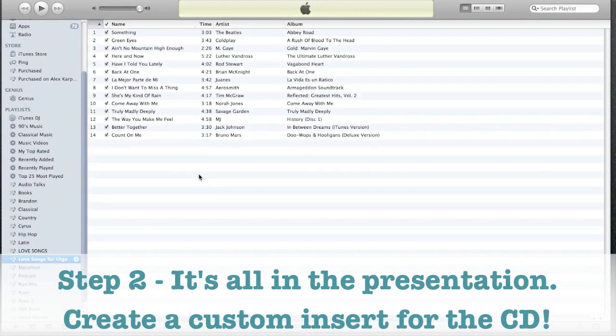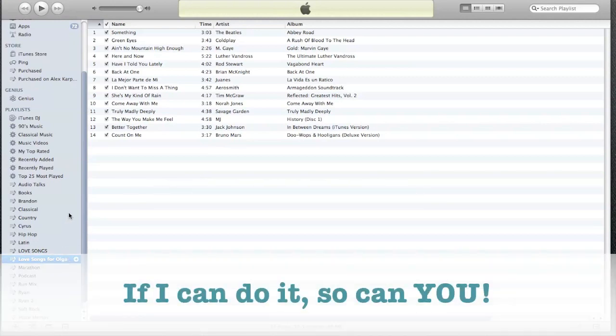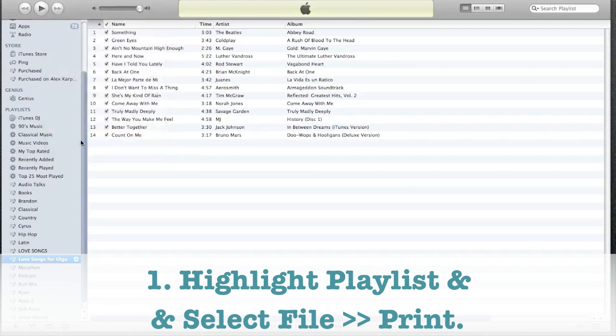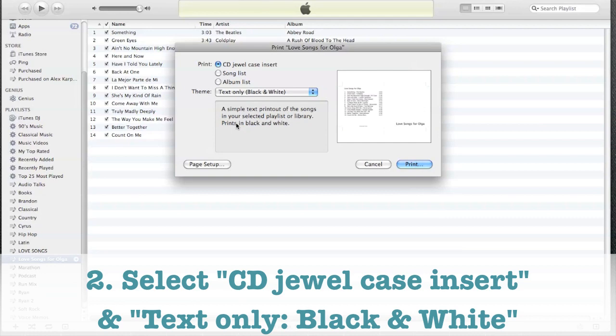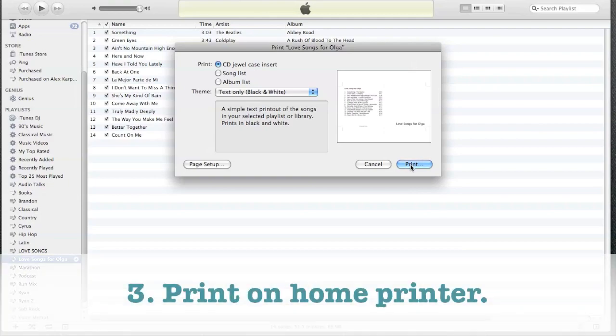So this is what I recommend to make the presentation look nice, and this is super easy for those of you who are miserable at arts and crafts like me. First, highlight the playlist, then go to file and select print. This window will come up and you'll want to keep the CD jewel case insert selected as it is, and then change this option to text and only black and white. You'll see why I suggest black and white in a second. And then just print it out on your home printer.